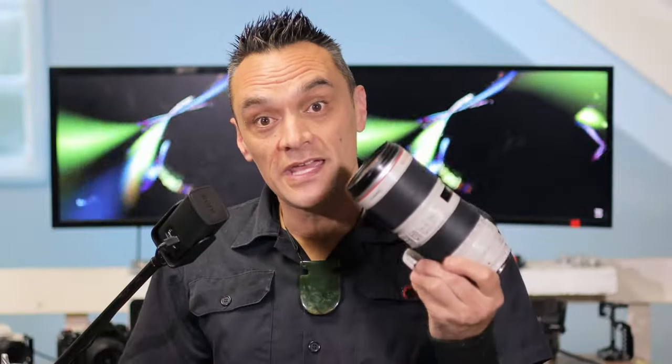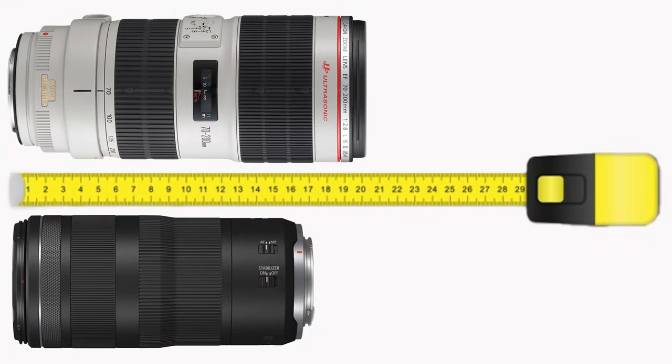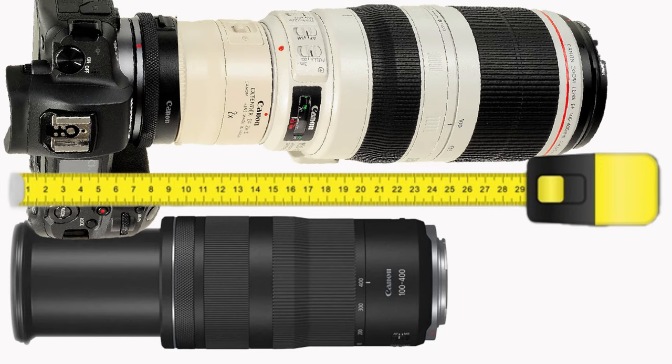Those reasons are size, weight, and resolution. The EF 70-200mm lens is 207mm long, whereas the new 100-400mm lens is expected to be 164.7mm long in its packed-down state — that is already a lot shorter. And not only that, when fully extended, it's still going to be a lot shorter than the EF lens with the teleconverter and the adapter in place.